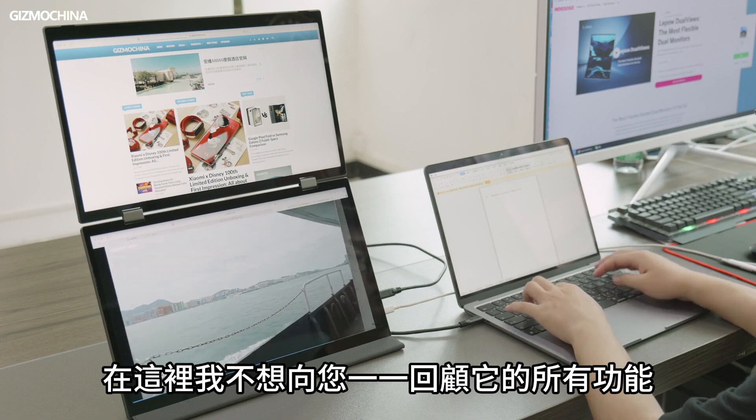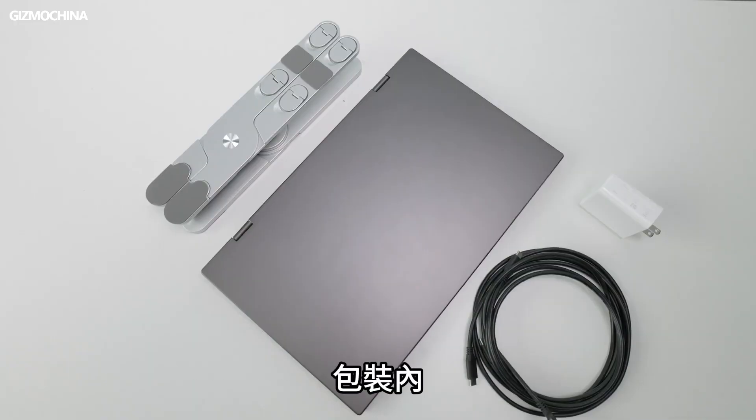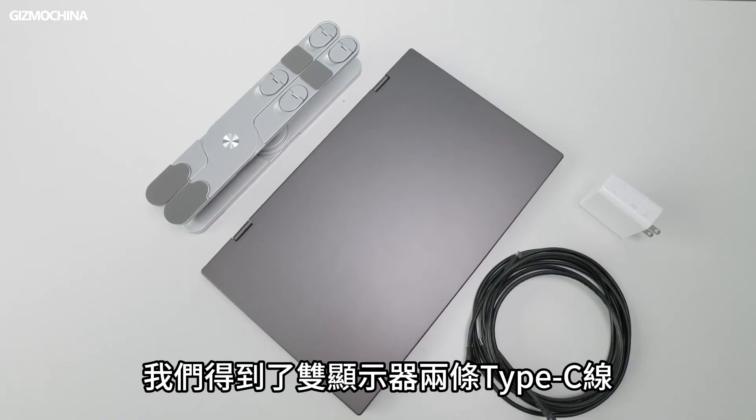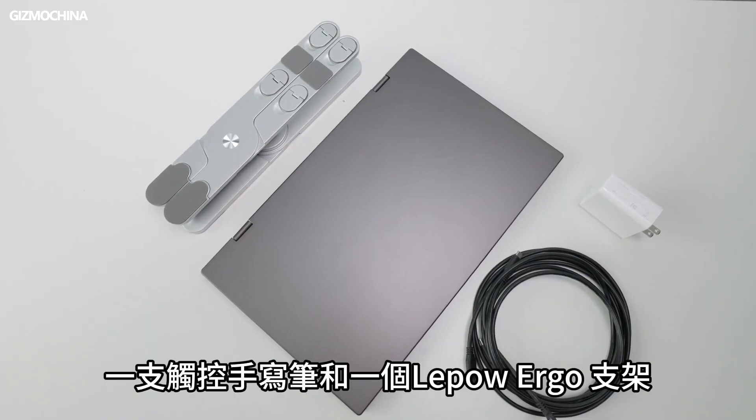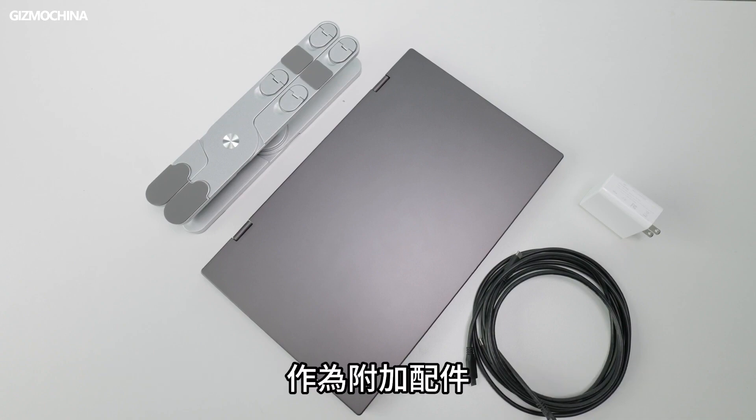I don't want to reveal all its features in one breath — let's unbox it and you can guess what else it can do. In the package we got the Dual Display Monitor, two Type-C cords, a 65-watt PD power brick, an active stylus pen, and a LiPao Ergo stand as an additional accessory.